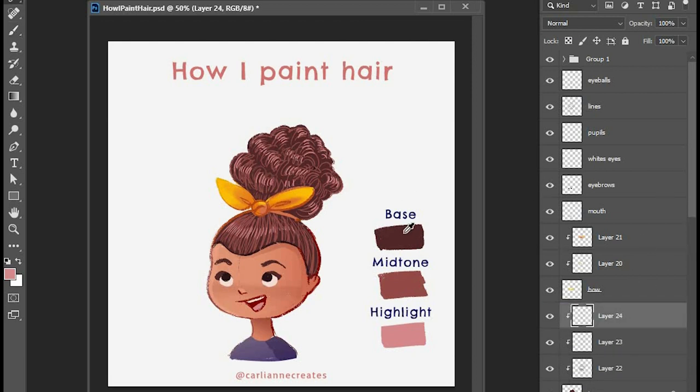I'm going to make a new layer and go in with a darker color. I like to use the lasso tool — I feather it to about two or three pixels — and I use the gradient bucket tool. I use this to do my soft shadows because I don't like blending, it takes too long, and this is a really fast way to just pop in some really soft gradient shadows.